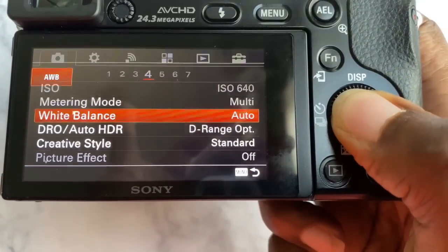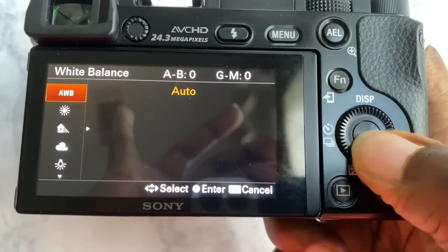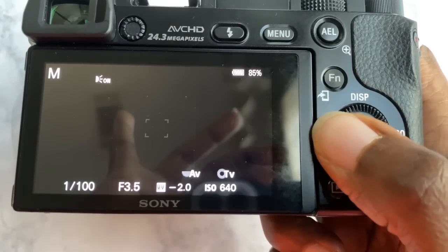Next is white balance. On this camera, put it at Auto. The reason is so you get the most natural, true representation of the light you're using. If your background is white, you want it to come out as the truest white. If you set it to other options like Sunny, it will pick up different colors.